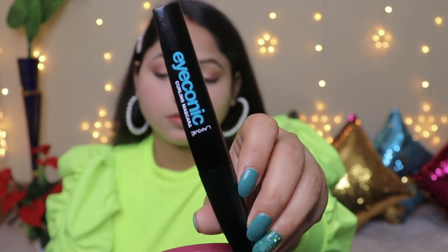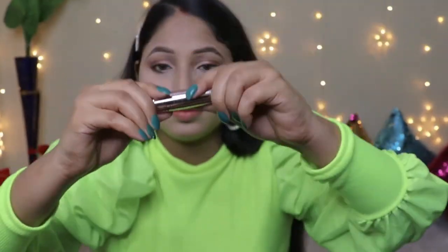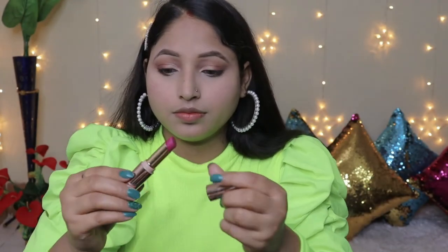My eyeshadow look is complete. Now I will apply mascara. I am using the Lakme Iconic Curling Mascara in black. I will apply it in a downward direction with a single coat.